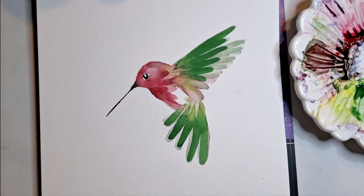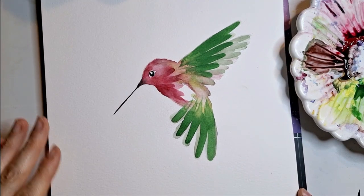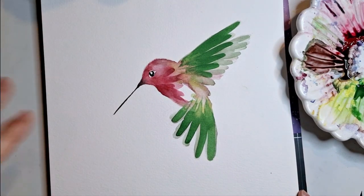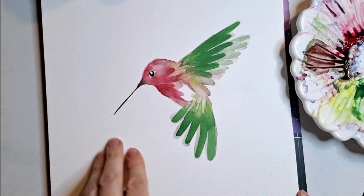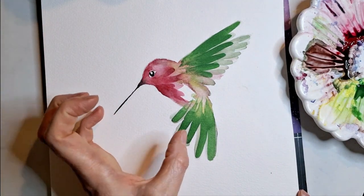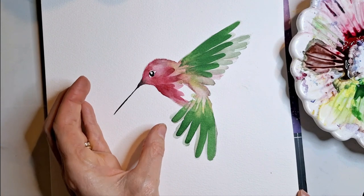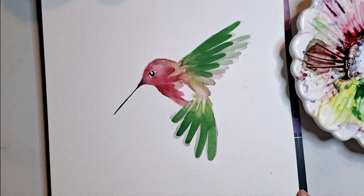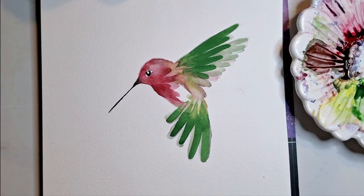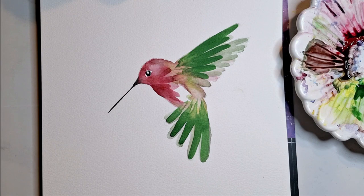That's it for the bird. If you want to paint some of your favorite flowers here, you can do some that kind of trail down like this, or maybe one that comes up for the bird. You can do a lot of different things. If you paint one of these, tag me so I can see it on Instagram at bloomfeatherstudio. I hope you have fun and have a great day. Bye.